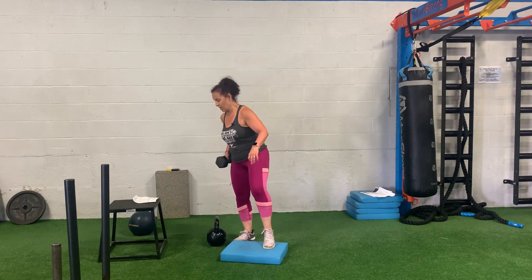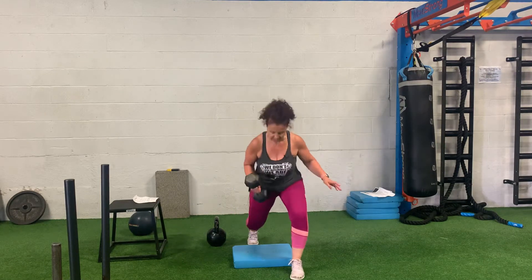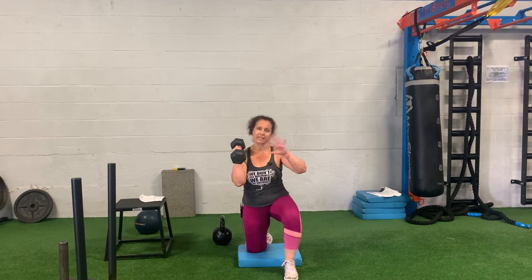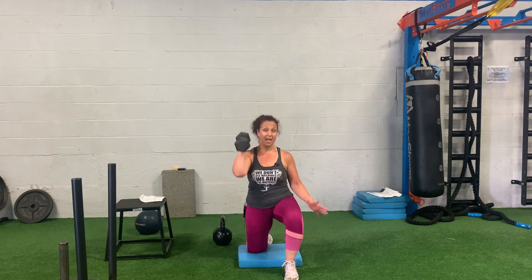The second move is a half kneeling overhead press. You're gonna do each side, so choose a weight where you can complete all the reps for each side. Set up first: drive that toe behind you into the ground and pop that hip just slightly.